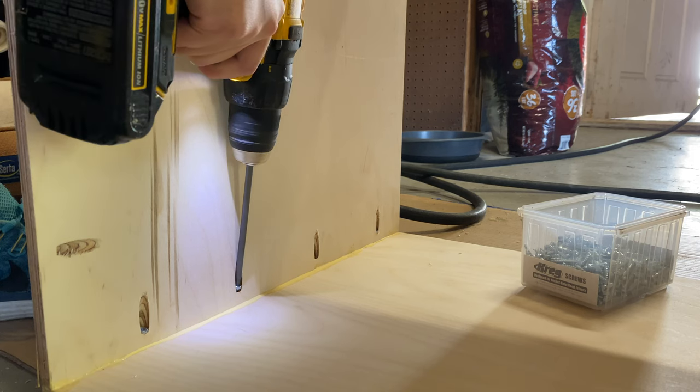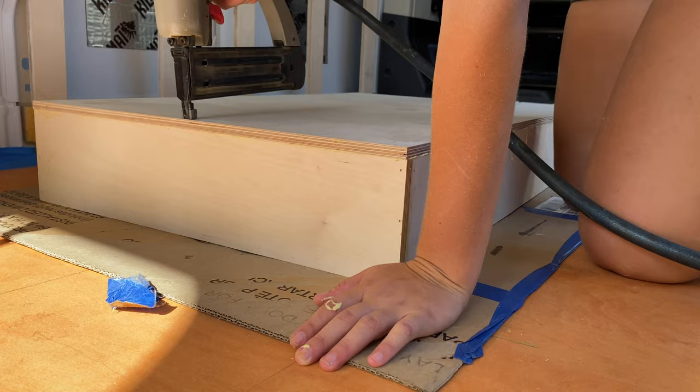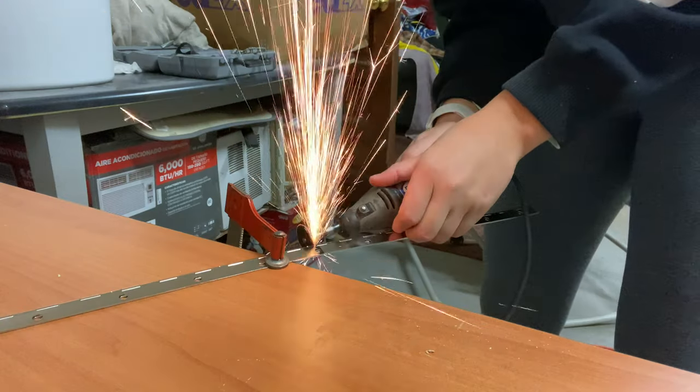Welcome to my channel. My name is Lauren and I am self-converting my RAM ProMaster to live, travel, and work in full-time on the road.